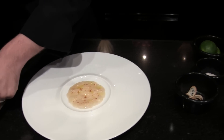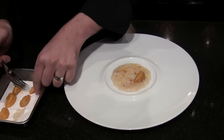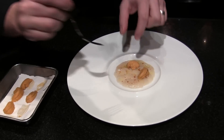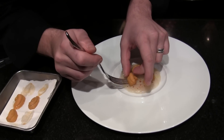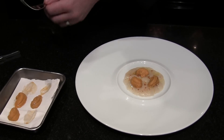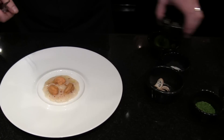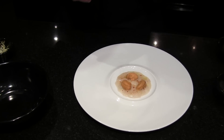We're going to take the sea urchins. Those ones are from Maine. So, of course, we take them out of the shell. We keep the water. And then we keep the sea urchins, the tongues, inside of the water.